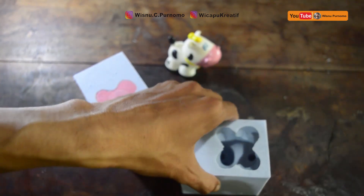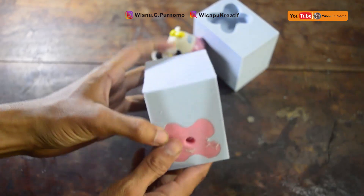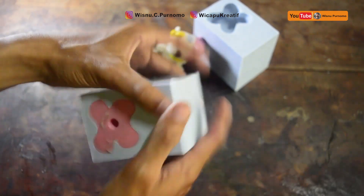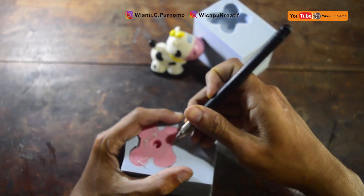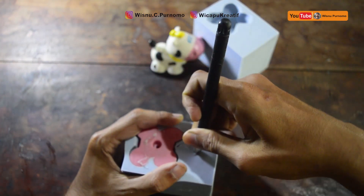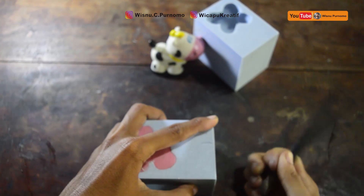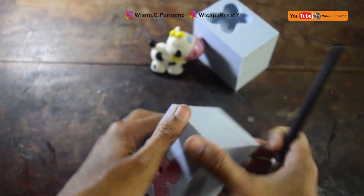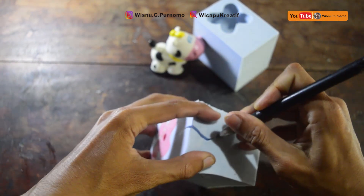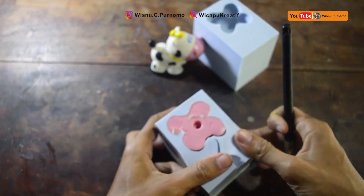We are going to make a silicon mold. We are going to use a pen cutter. When making a silicon mold, we can use the locator system so that when we return to the side, we don't get stuck.